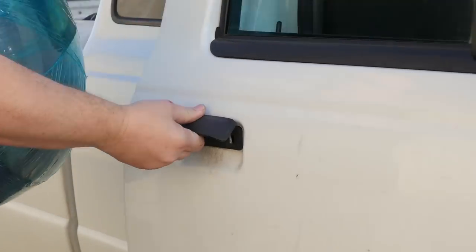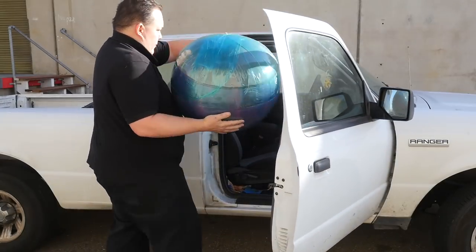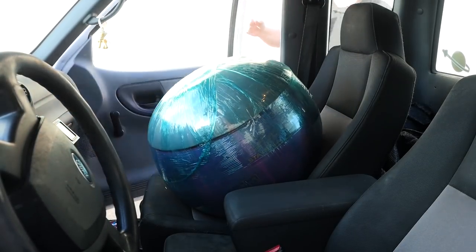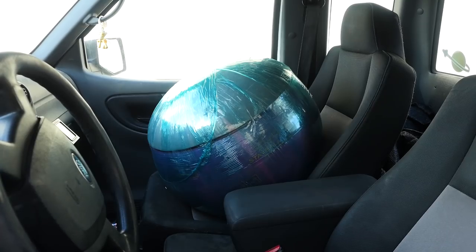Heat is what is actually going to form the foam, so I put the whole thing in the front seat of my truck. It's December as I shoot this, so I made it a point to park in the sun wherever I went to get the cab of the truck to heat up as much as I could.